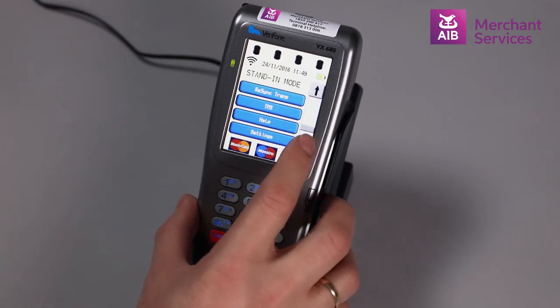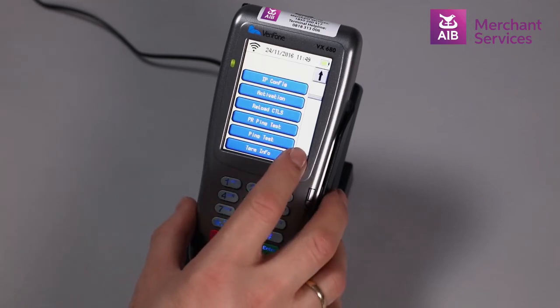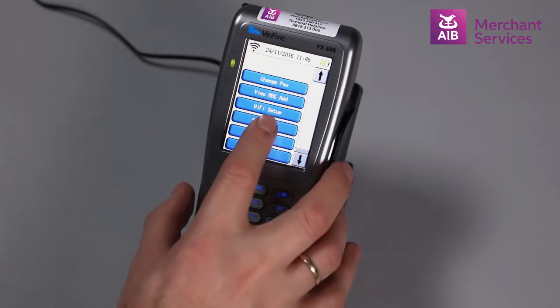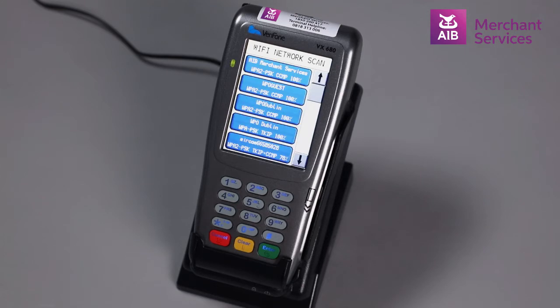Choose Help from the menu, scroll down and select Scan Wi-Fi. This will then scan the area for all suitable Wi-Fi networks. Choose the network relevant to you.